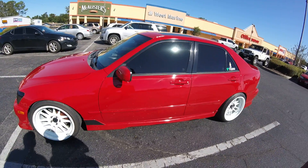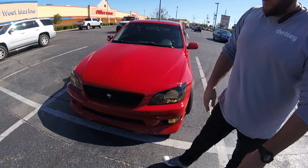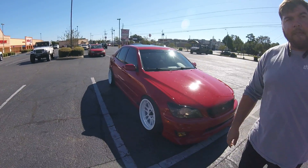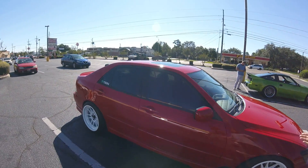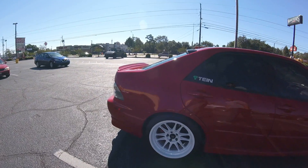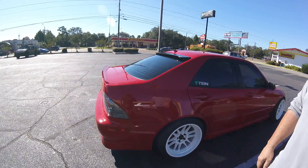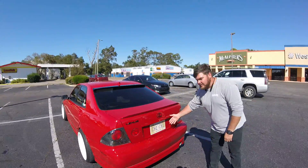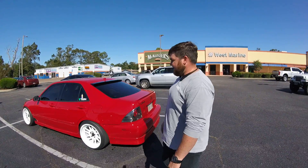It's a Lexus IS300. It's got an Altezza package because in Japan that's the actual name of the Lexus over there. The car is called Nexus — I name all my Japanese cars after Dragon Ball Z characters. Chi-Chi, and of course she's on here.